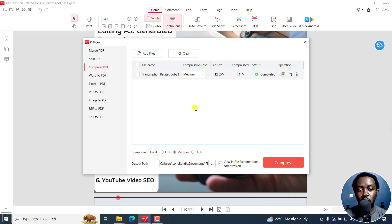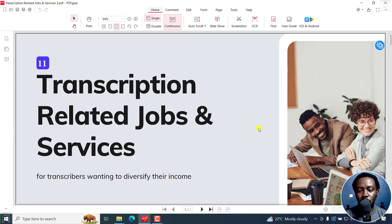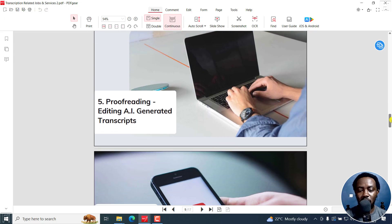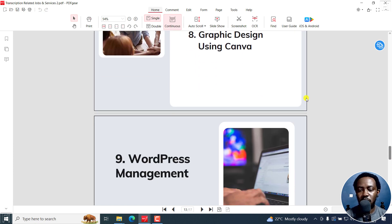But what if we decided to go to the extreme? I'll select it again and go for high compression. The reason for this is just for comparison purposes. You can see it has reduced the size from 12.65 MB to 827 kilobytes. Let's open it up to see the results. You can see it's a little bit fuzzy, not so clear — the same thing further down. But it might still work; it's not too aggressive. It can still pass, especially if you just want to send the document to somebody for review purposes.